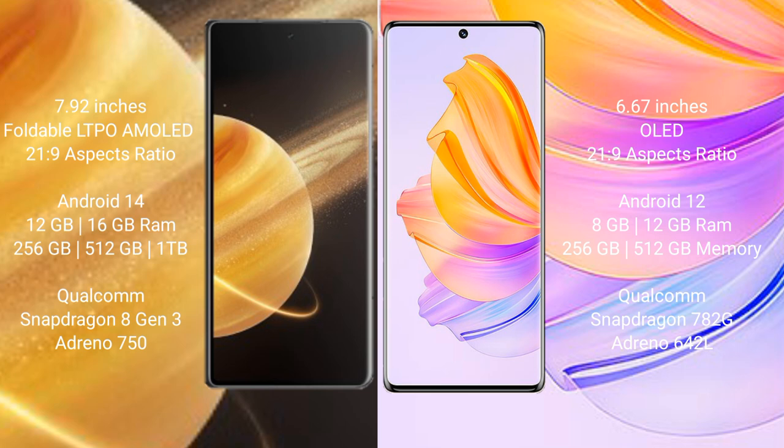The Honor Magic V3 runs on the Android 14 operating system, while the Honor 80 runs on Android 12.